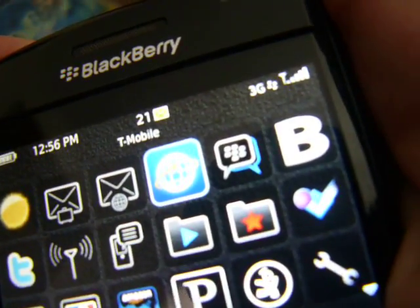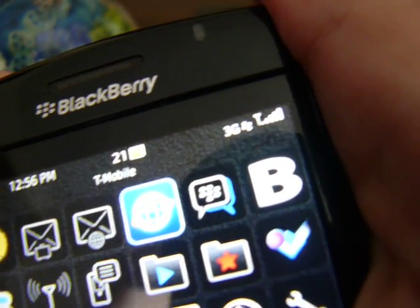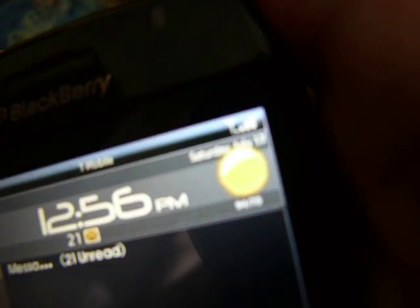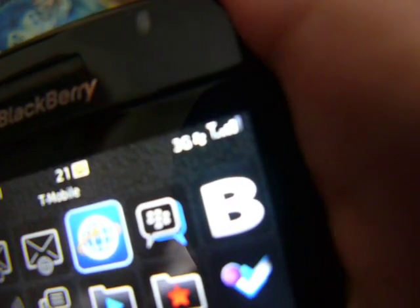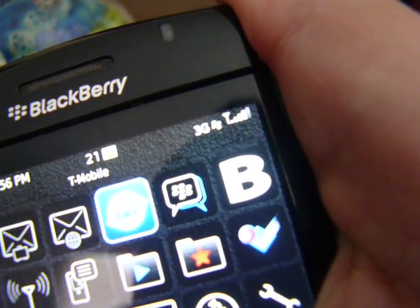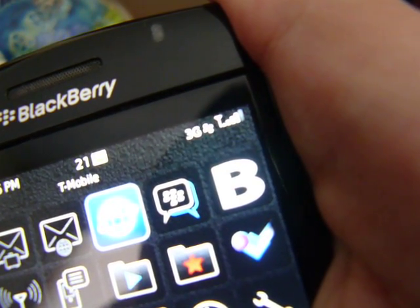Let's try first just holding it in my right hand like I would making a phone call. My right hand is all along the right side of the phone, completely blocking the side and also kind of cradling the left side as well. It looks like we lost one bar, but it's back up again. Pretty strong at five bars right now.